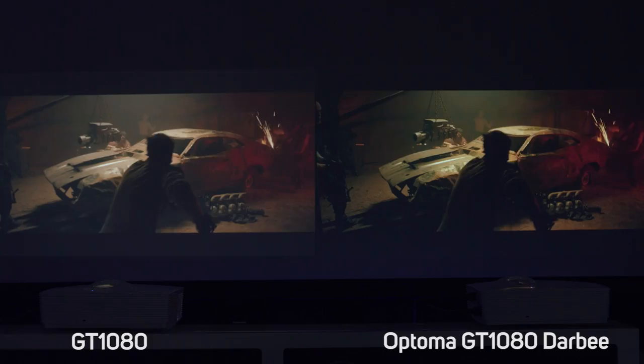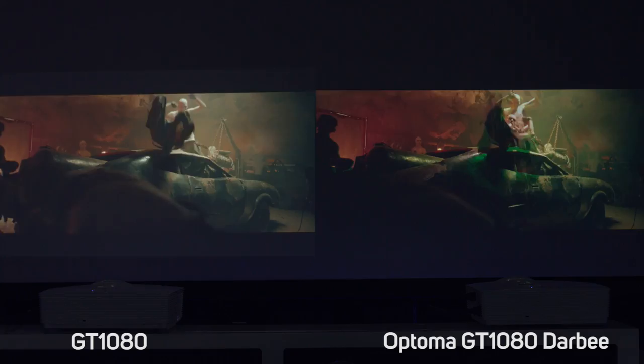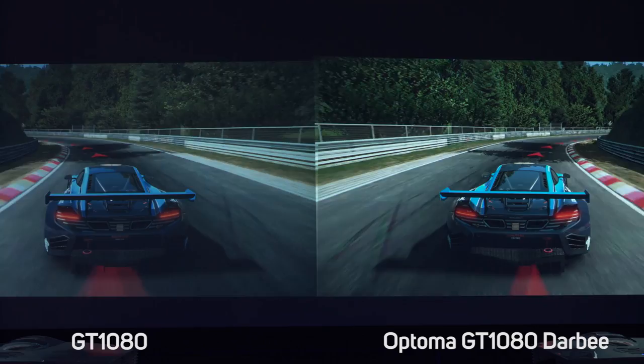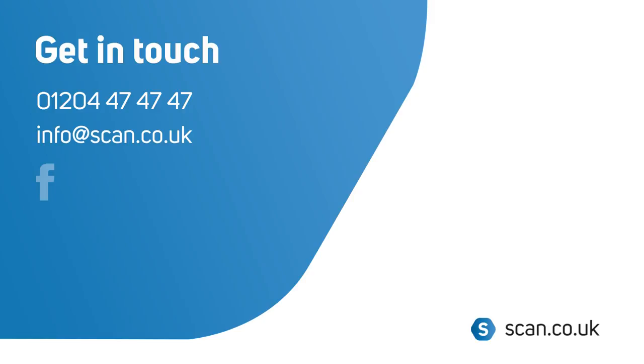It's absolutely clear that the Derby edition GT1080 really adds an extra layer of clarity and detail. It's easily one of the best sub-£1000 projectors on the market today and with the added advantage of the 16 millisecond response time it means it's great for gamers and movie fans. That was the Optoma GT1080 Derby, available now at scan.co.uk — we'll see you in the next one.